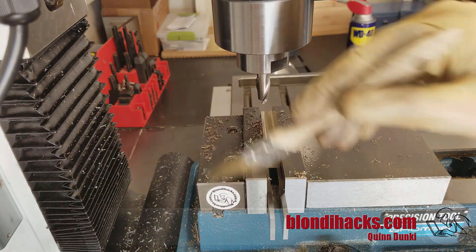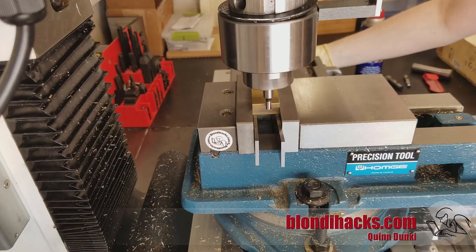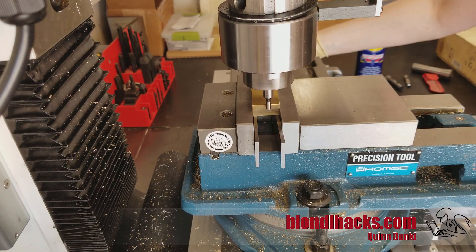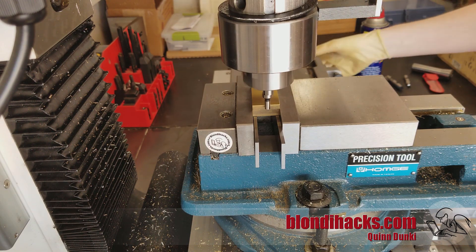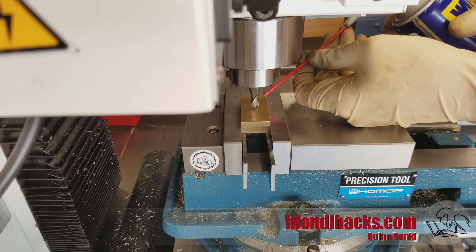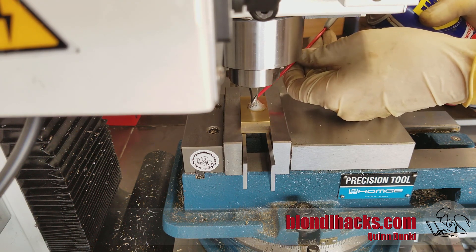Looking good — nice and smooth, so now we can do the other sides. Now we're going to put our edge finder to zero our DRO. Once that bumps over, we've found the edge. Now we're all centered up, a little more WD-40, and we're going to start milling out the center cavity.